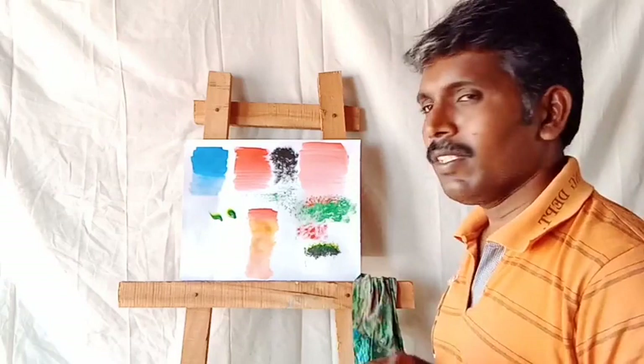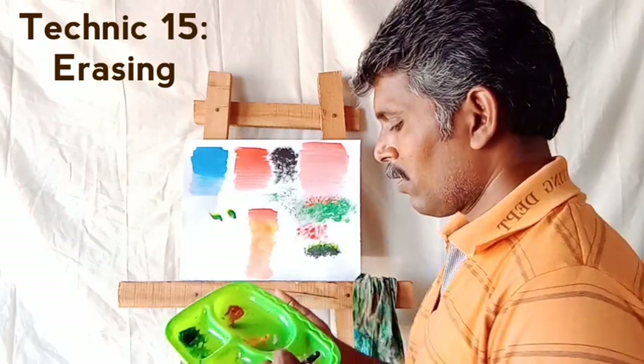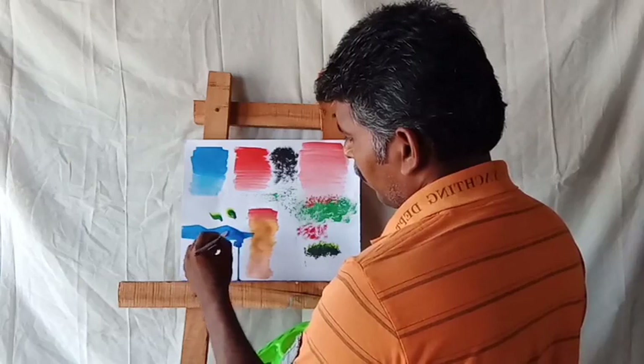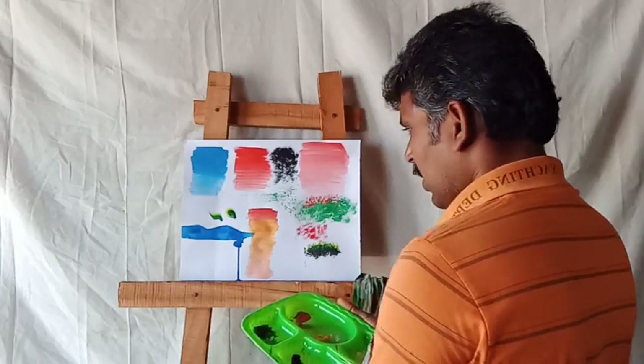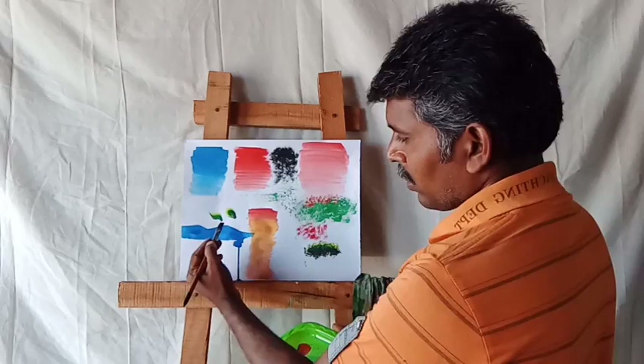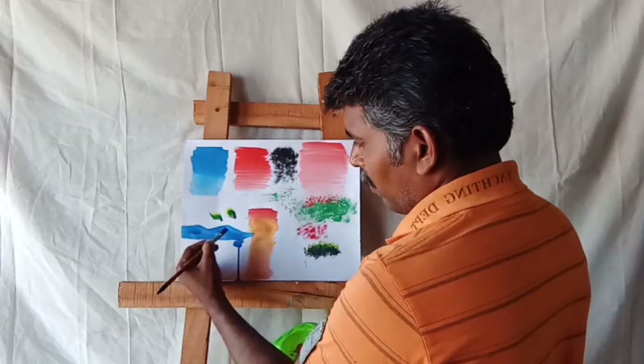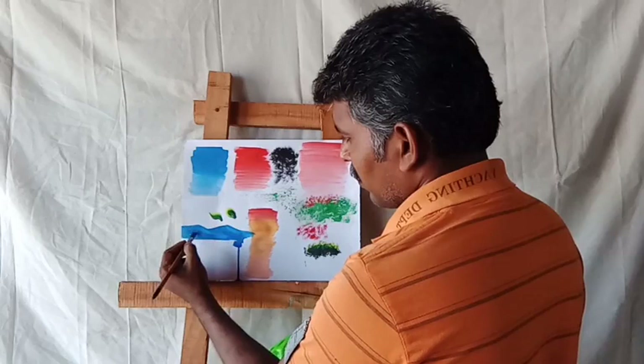Next one: erasing colors technique. Suppose if you draw any mountain places — like this, a mountain — you can erase to create light colors. Take another brush and erase the colors on one side — it will look like a reflection. Wherever you need, you can erase the color lightly. That is the erasing technique.